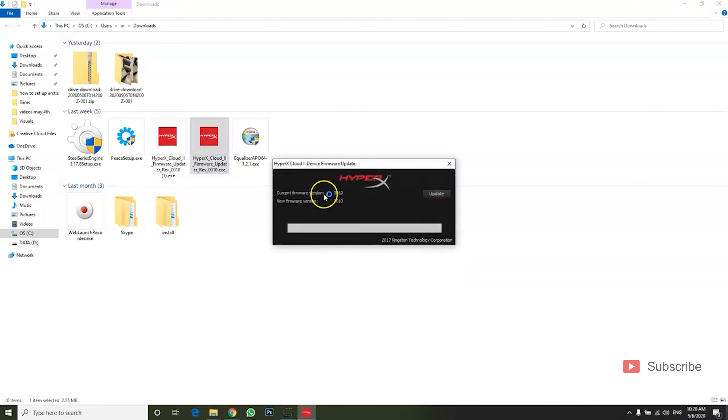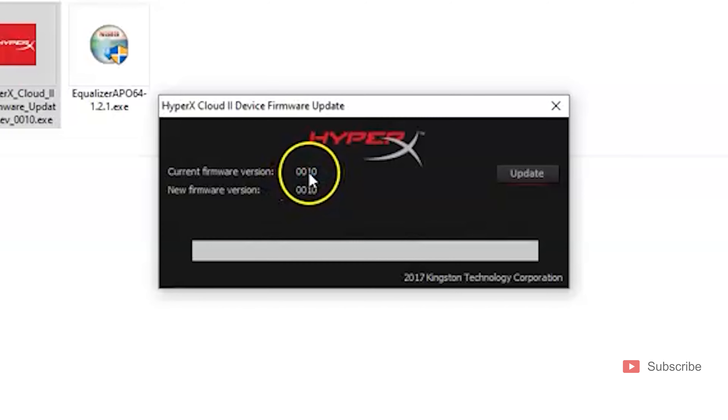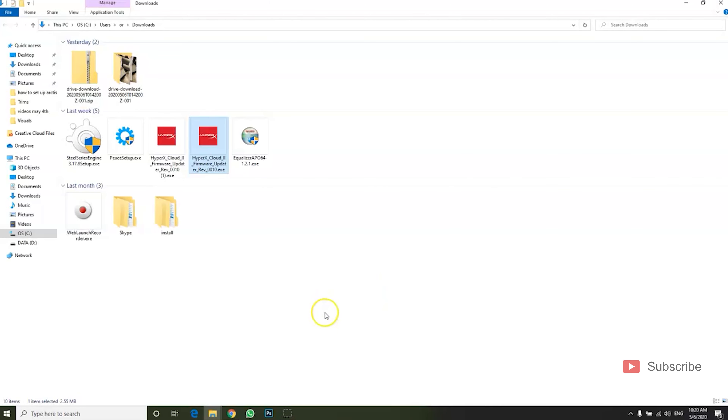If your headphones are not updated, it's going to show firmware version 0.0.30. Mine are already updated to the 0.0.10 firmware version. If it's not updated, simply click "Update" — it will take about a minute or two to update to 0.0.10. Then close it and let's move on to the PS4.